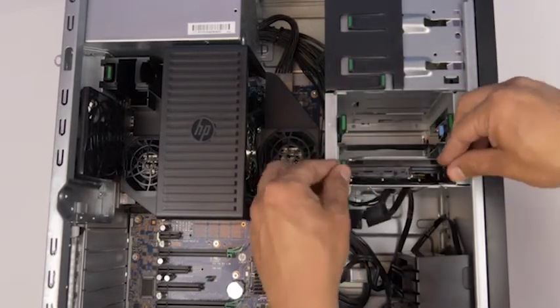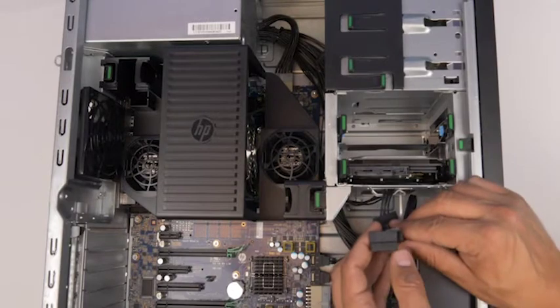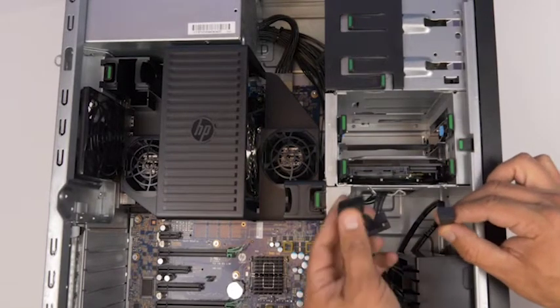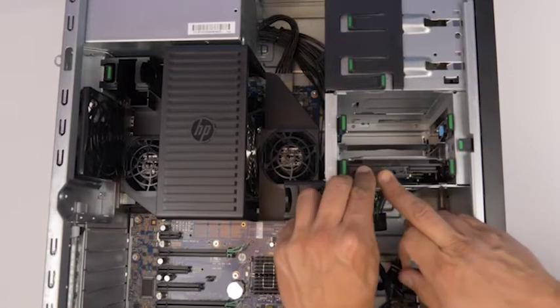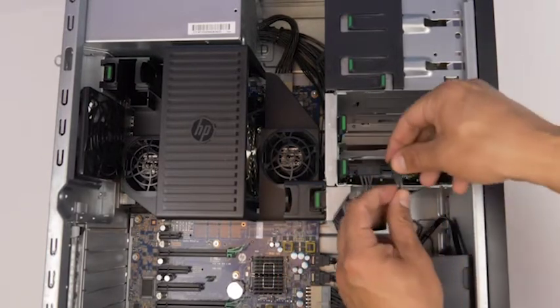Once properly mounted, the hard drive will be flush with the tray and you can reinsert the tray back into the bay. It will audibly click into place. Now attach the power and data cables and it is connected.